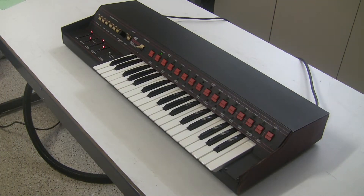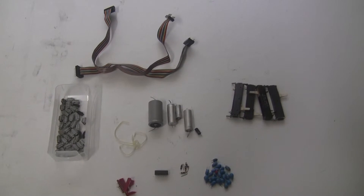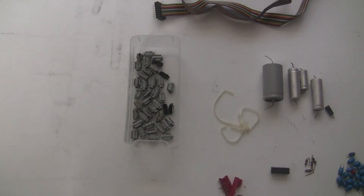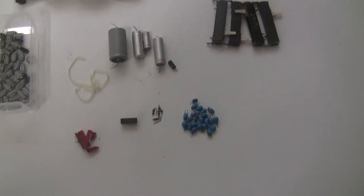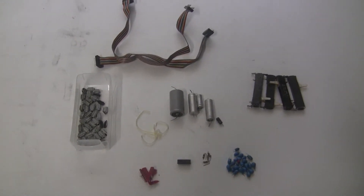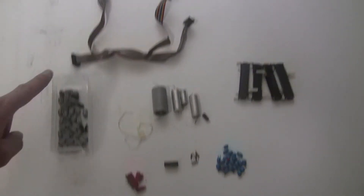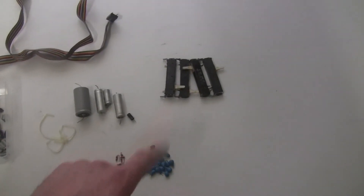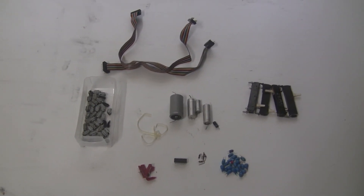No synthesizer restoration video would be complete without a shot of all the junk that came out of the keyboard. We changed some ribbon cables. These are the old bushings, electrolytic capacitors, tantalum capacitors, ICs, sockets, resistors, and the sliders we replaced with LED sliders. On my website, synthchaser.com, I sell replacement parts for the ARP Pro Soloist and Pro DGX — the bushings kit, cables, capacitor kit, filter enhancement kit, and LED sliders. This is Synth Chaser saying thanks for watching. If you have any questions about the restoration of this keyboard, please post in the comments.